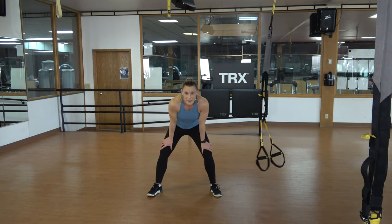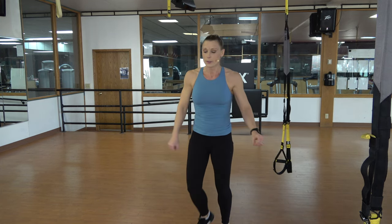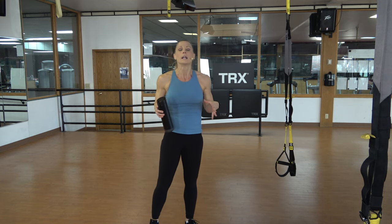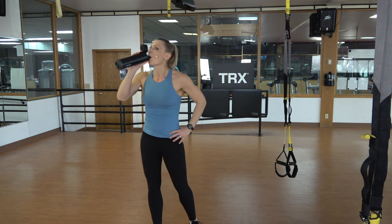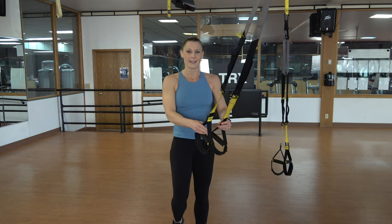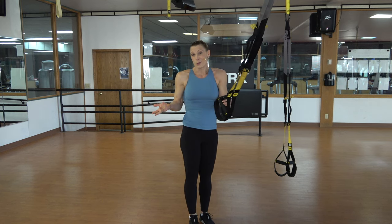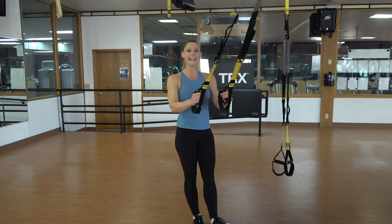Single leg butt kick, grab some water — we made it through the first round of work. You've got one minute. Now you know what you're doing, so I want you to try to make it a little bit more challenging. Or maybe you felt like you slopped through it — now focus on where your body is in space. Maybe use this second opportunity to slow it down and make things look a little prettier. Straps are at mid-length. Go ahead and stand facing the anchor point for me, center your right foot.